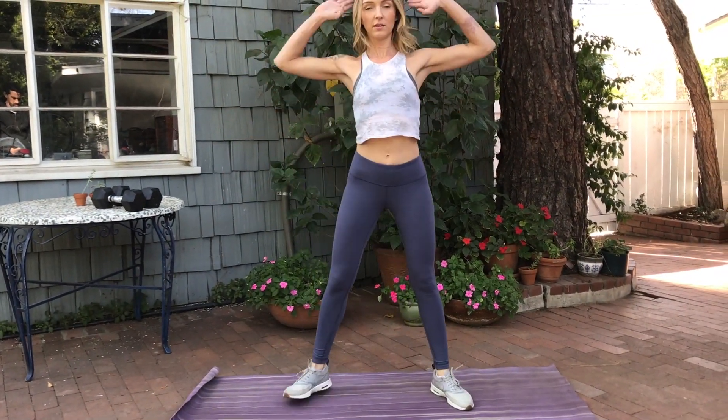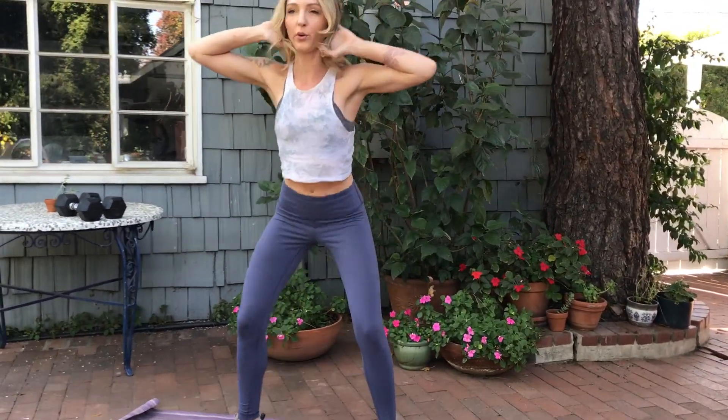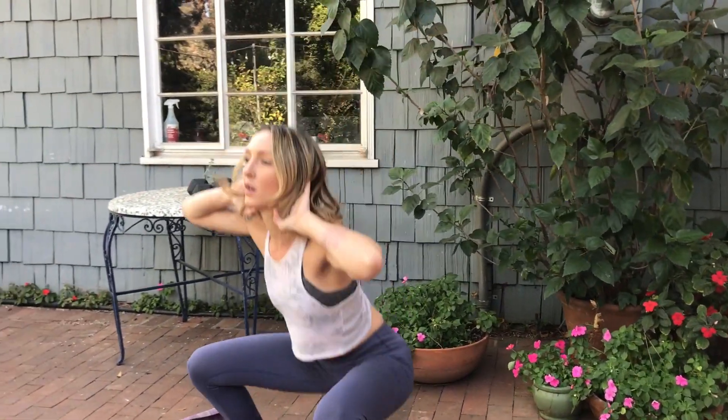Then place your hands on the back of your neck and drop it down low for 10 prisoner squats. You're going to drop it as low as you can and squeeze your glutes at the top of every rep.